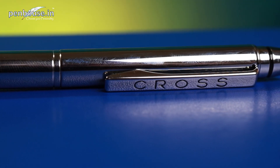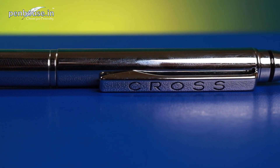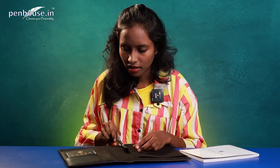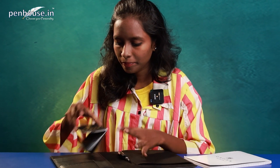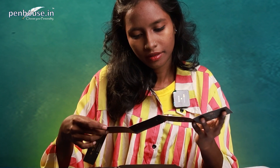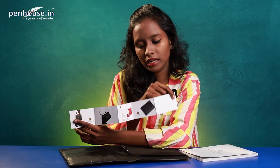It's a very slim and amazing pen. On the clip, they have mentioned Cross — you can see here. It's a user-friendly clip and it's nice. Now we'll look at the manual; they have given Est. 1846 USA and listed what other products they offer besides pens.